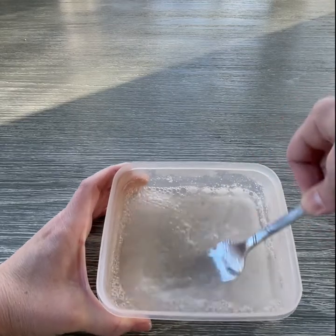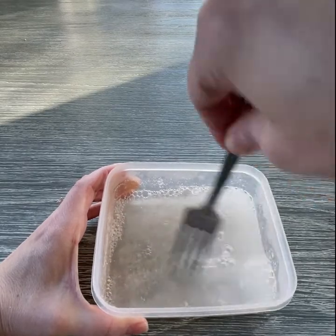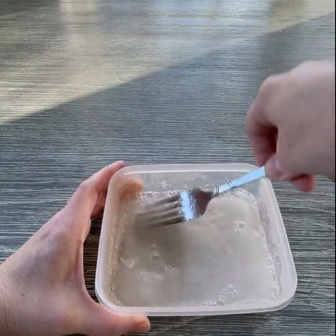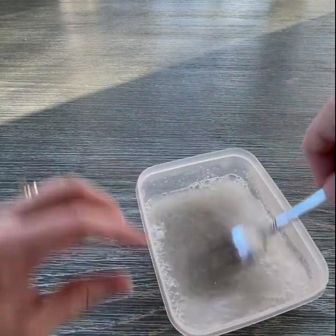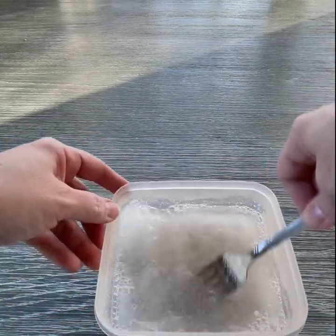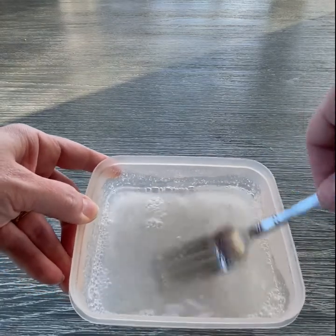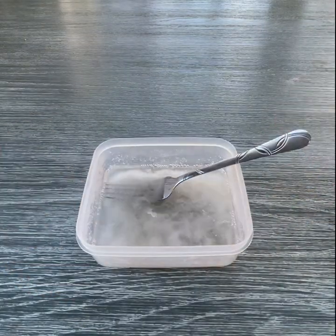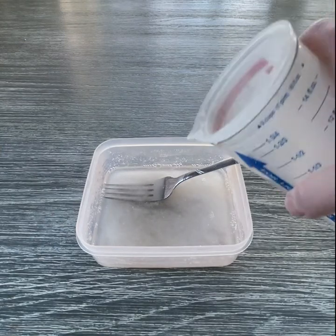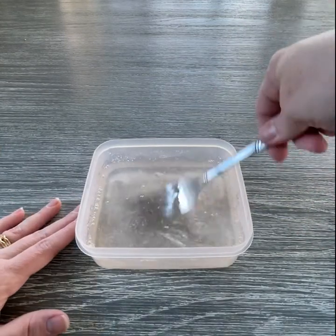I'm just mixing this back and forth. You're trying to break apart those granules so that they separate out as much as possible in the water. It might take you a few minutes, but just keep at it. I keep grabbing those clumps, pulling them down, swishing them around, moving it about — and you're going to get a kind of bubbly solution. That's totally okay. Keep mixing until it looks like it's pretty well separated and there are no more clumps.